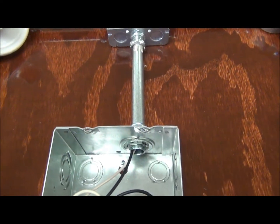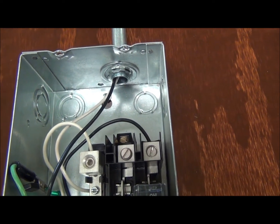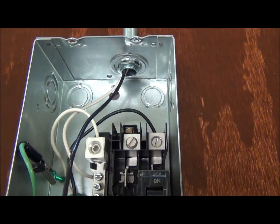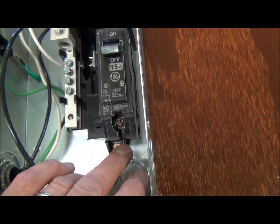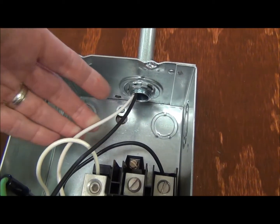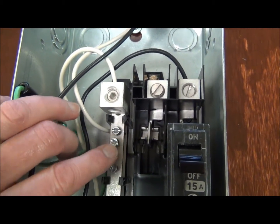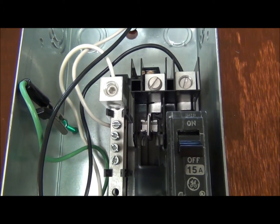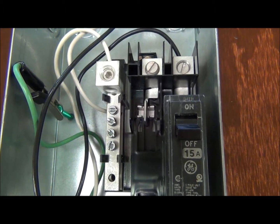You're going to have power coming into the circuit breaker box. There are two wires you will need to attach, and there will not be a ground wire for you. You're going to have one black or hot wire coming into the bottom of the circuit breaker. You'll also need to take the neutral wire and attach it to the bus bar — you can attach it to any one of these screws. Do not alter anything else in the circuit breaker box.